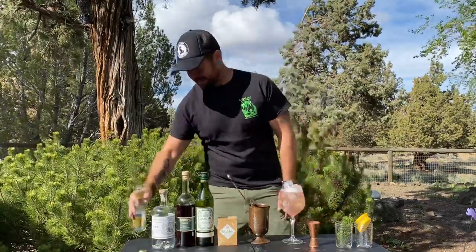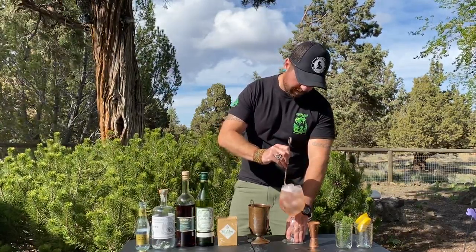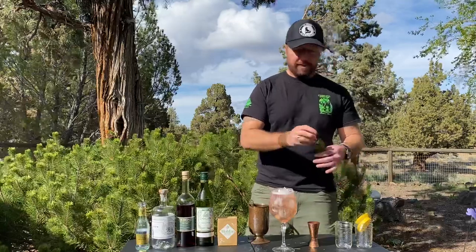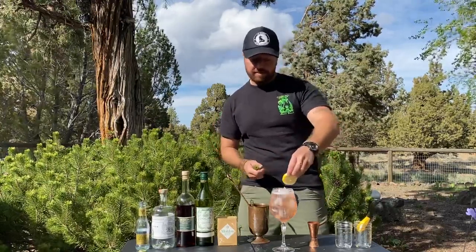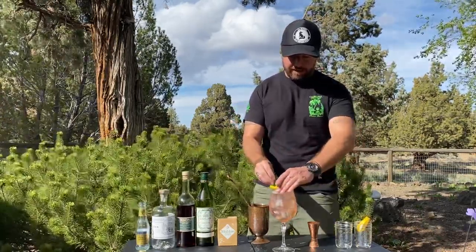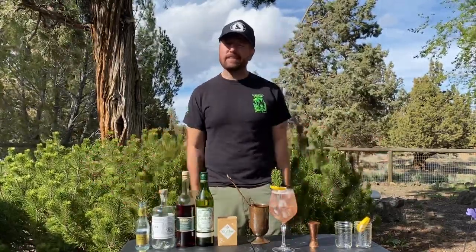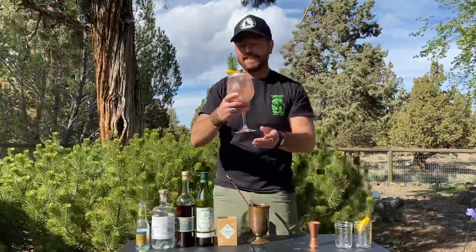Go ahead and use the whole bottle, then give it a gentle lifting stir just to incorporate the spirit and tonic — you don't want to stir too much or you'll lose bubbles. For garnish, get some more pine and some lemon wheels. Stick them along the side or on the rim. And that's it — this is your Sylvan Summer, a riff on a Spanish-style gin and tonic, or maybe a Bend, Oregon-style gin and tonic. Cheers — look at that color, pretty if I do say so myself.